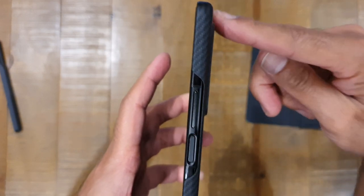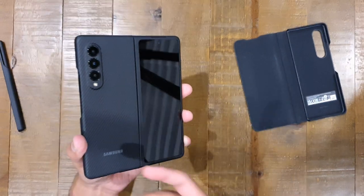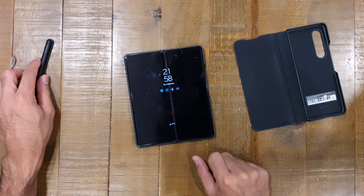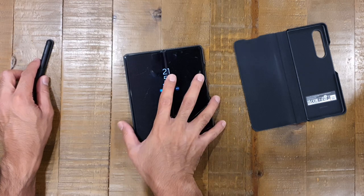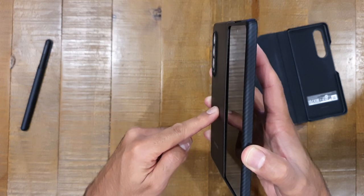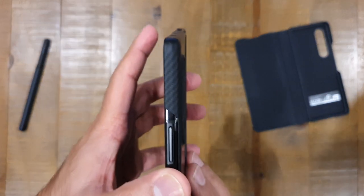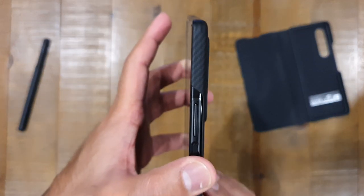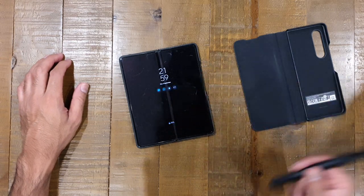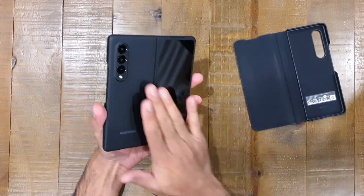It's thin enough that the cameras still protrude past the case — something worth mentioning when comparing the two. When you're laying the phone down flat, the back is not actually flat because you've got the camera notch protruding past the case. They've put a little rim around it to protect the lenses, which is great, but just be aware that laying it flat means it's going to rock slightly. I didn't realize that straight away when buying the case — swings and roundabouts.